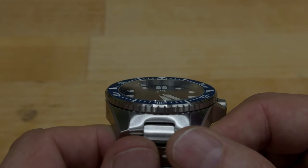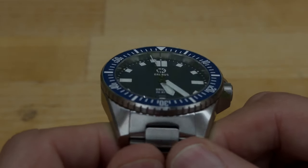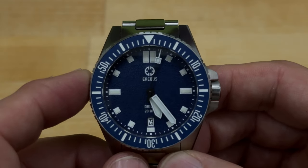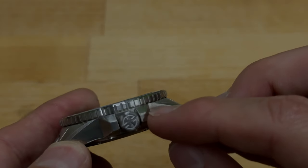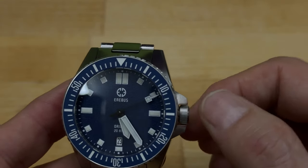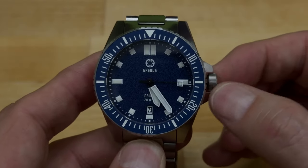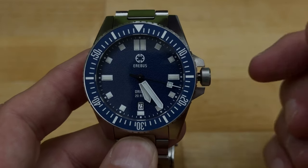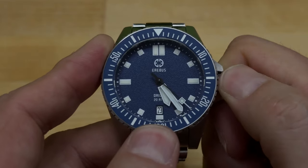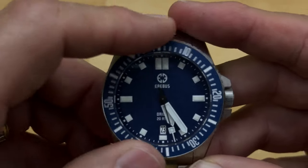The indices appear to be applied, not printed, and it is Super-LumiNova over-bright, which is awesome — we'll get a lume shot in a second. The crown is nicely protected by two solid crown guards off the side of the case. The screw-down crown is very easy to use — once unscrewed, it pops right out. Pull it out one notch to set the date, and all the way out to adjust the time. The bezel turns very nicely with good click action.